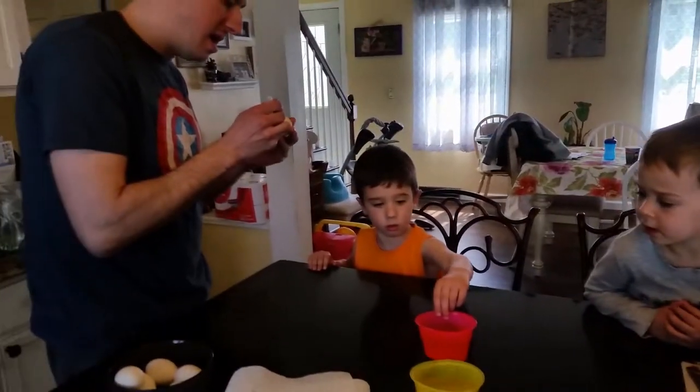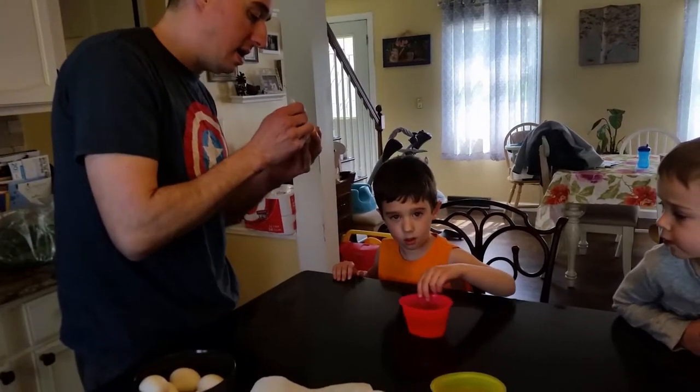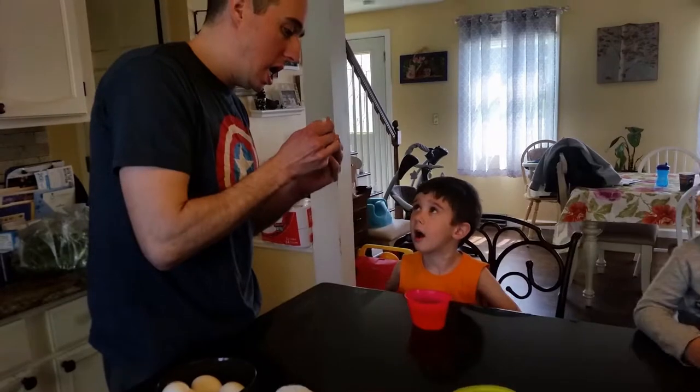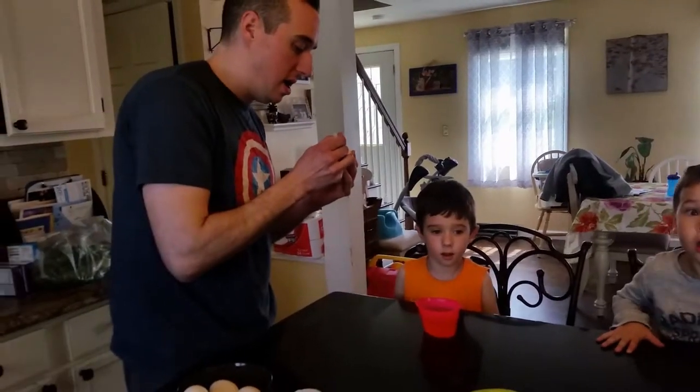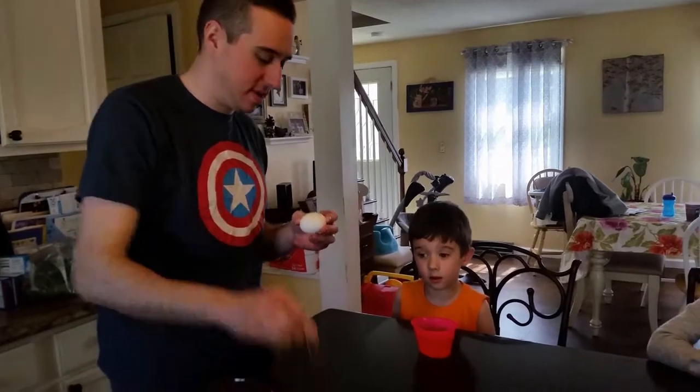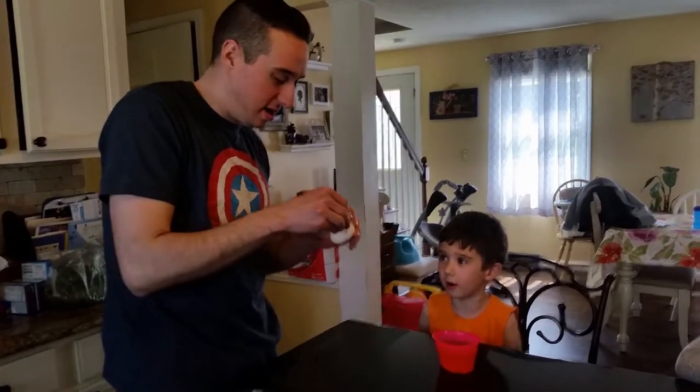A, A, A. A, V, V, V, V, V, R. I think you spelled it wrong. It's not that many A's. It's not that many V's either.